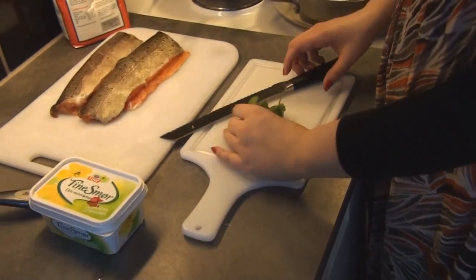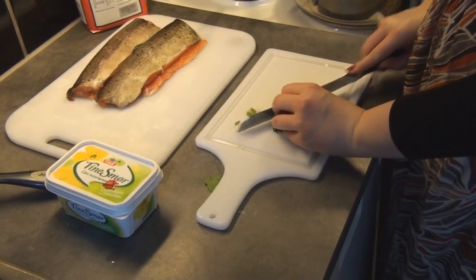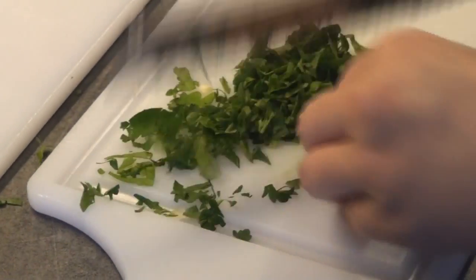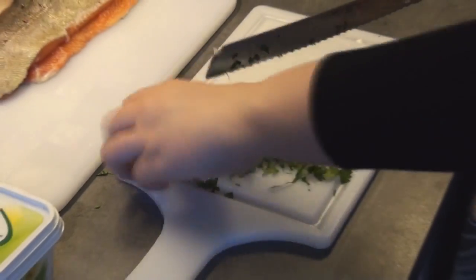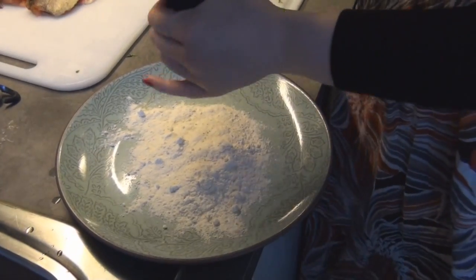Now that we've got our rice going we're just going to do a little bit of prep work for the fish. The fish should only take about four minutes to cook on each side and I'm going to steam some broccoli as a side dish. I've got fresh parsley — you can use dried if you don't have fresh — and just finely chop it.